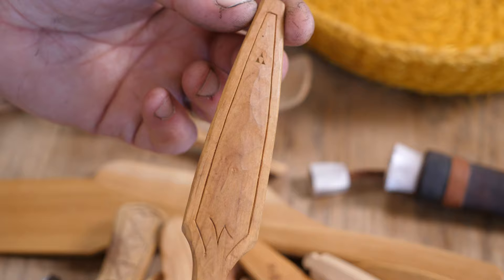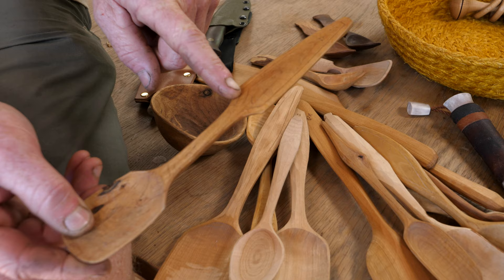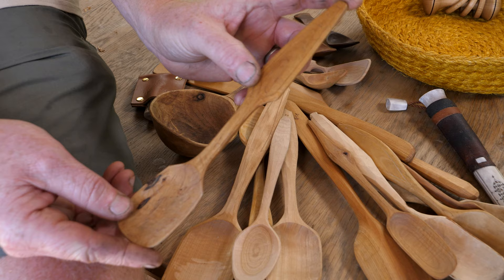I've got this really nice one that I did years ago out of a piece of hawthorn. I've put just a simple little design around the outside and added a little logo on there — that's actually a runic sign for hawthorn itself, so it's telling me what the timber is.